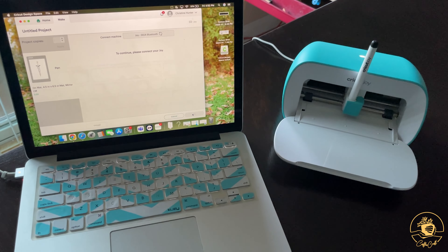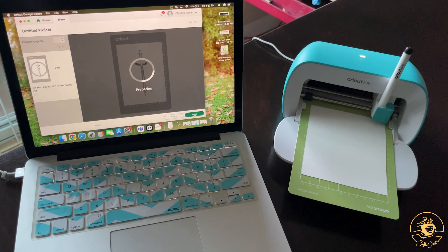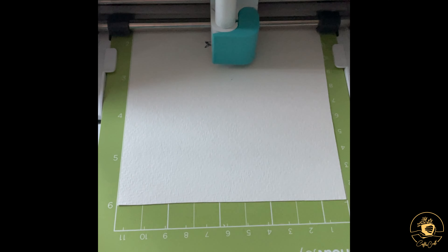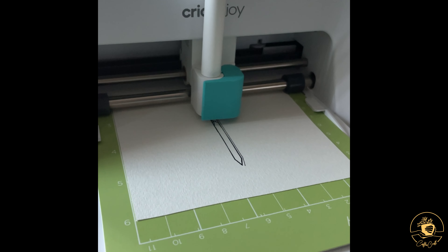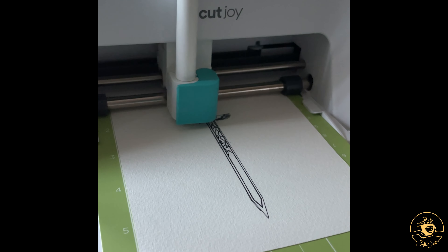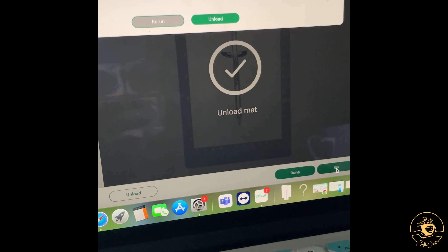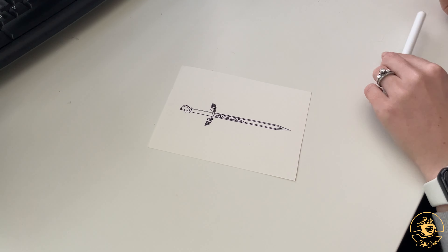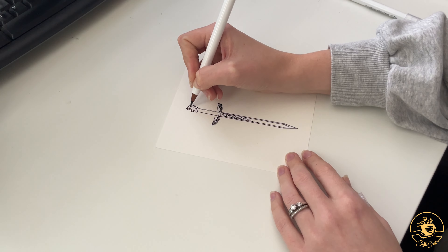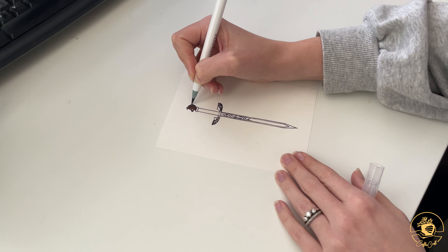The first idea I had was to let the Cricut draw the design for me and then I could use that to watercolor paint. I'm going to take a much-needed coffee break while the Cricut does its magic. Now it's all done and I'm very happy with how this turned out. I think using the pen option with a Cricut is a great option if you feel like your drawing skills are not quite what you want them to be, which is definitely how I feel, but you still want to be able to use certain designs for other projects.